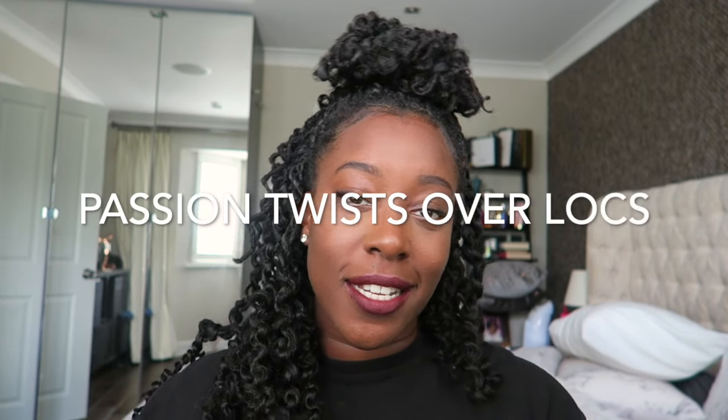I tried to do passion twists over my locks. I saw that passion twists were all over my timeline and thought, hmm, I wonder if I could do that over my locks. Just for you guys I had an attempt at it, because I know sometimes trying out these things — trial and error — is a bit lengthy especially when you have to go buy the hair. So this is what I'm here for, I'm here to try out things for you guys who have locks. I want to try something new, because who said locks had to be boring?